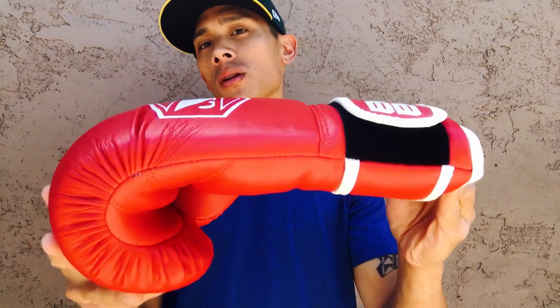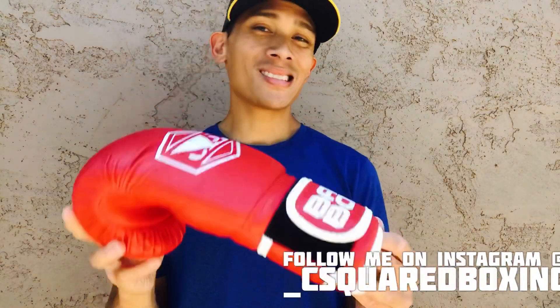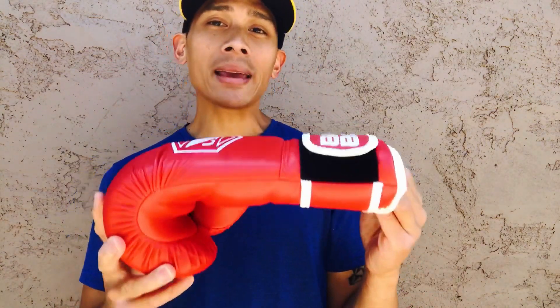I got mine in 16 ounces with hook and loop closure in this red color. Bad Boy also makes this in a 12 ounce, a blue, a black, and a silver. They currently do not make this in any lace-up, so this is purely a velcro glove.